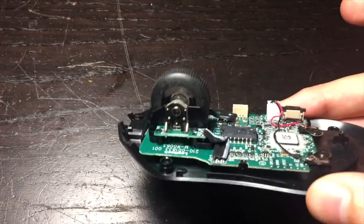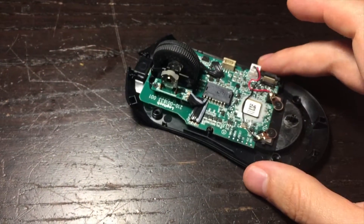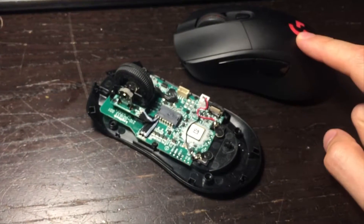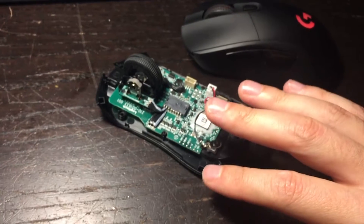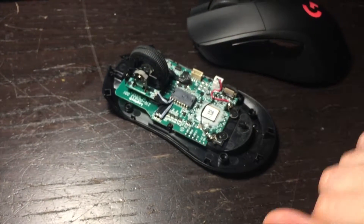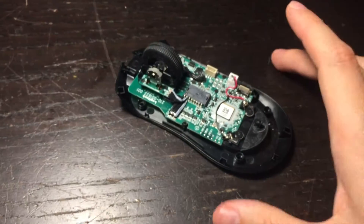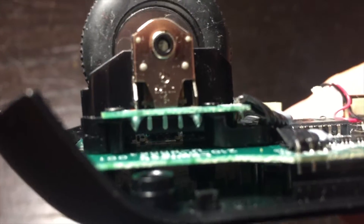It seems like the supplier that Logitech used for these rotary encoders sold them a bad batch. I've had two — my friend gave them to me to fix. He emailed Logitech and they said no problem, we'll send you another one for free. They sent him a replacement and it had the exact same issue. So he asked for another mouse, got a different model, and the issue was gone. I think it's this manufacturer of this rotary encoder — I think it's called Kaith or something like that.